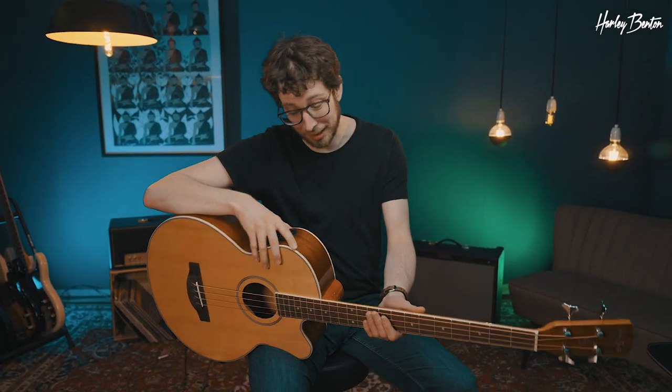Hi there, this is Henning and today we talk about the B30 NT acoustic bass. Let's see what we got here.